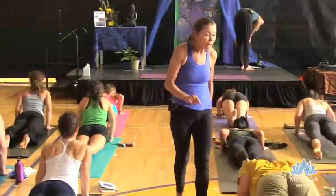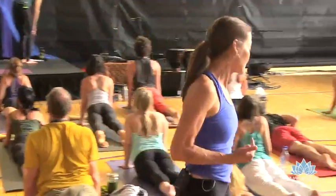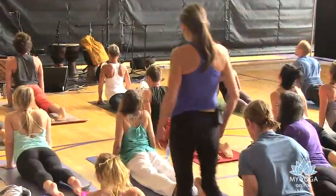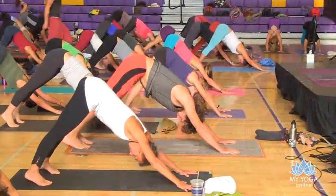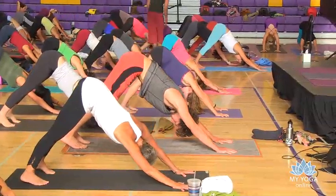And then inhale, come into some form of upward dog, grounding through the base of the fingertips and the base of the joints, and then pushing back into downward dog, spreading toes, spreading fingers, front of thigh moving back and up into the back of the thigh. The sitting bones are bright, the buttocks is bright.